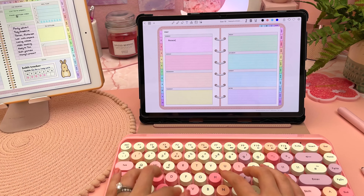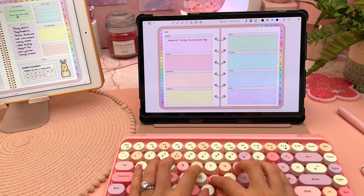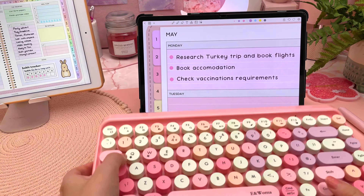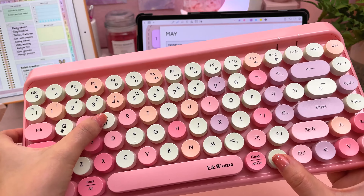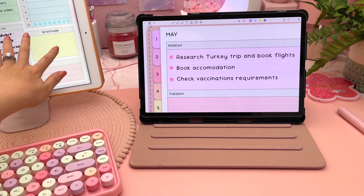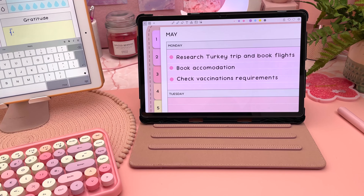It's compatible with iOS, Android, macOS, and Windows. I got it working on my Samsung tablet with no problems pairing. I noticed what look like shortcut keys for switching between devices and tried to use them, but it didn't work. Looking at their Amazon listing, it doesn't mention being able to switch between devices, so I'm not sure this is possible.